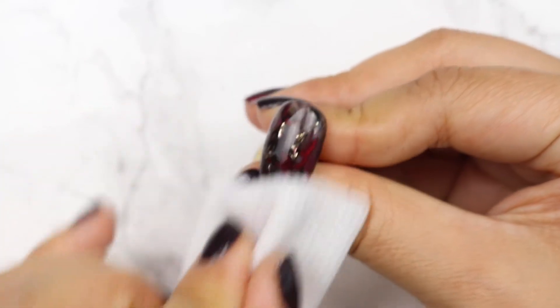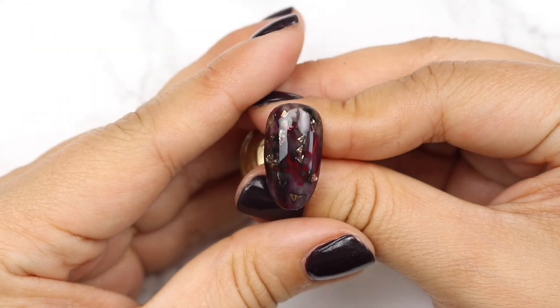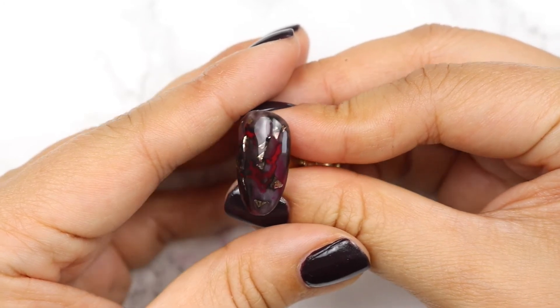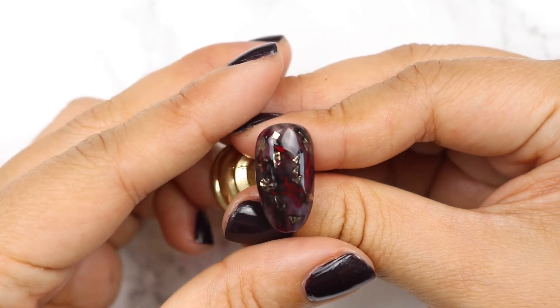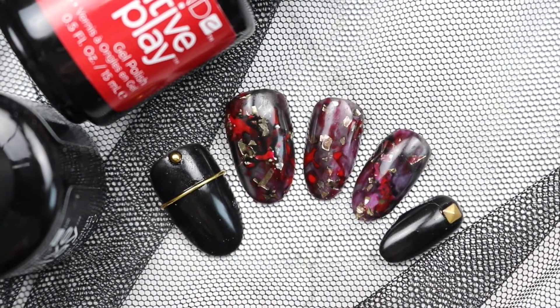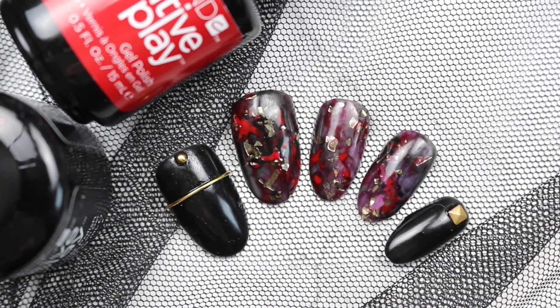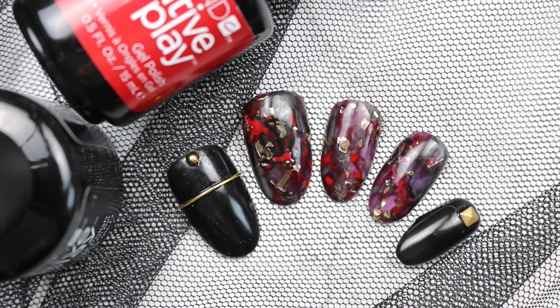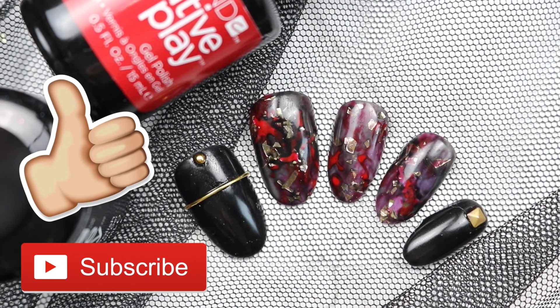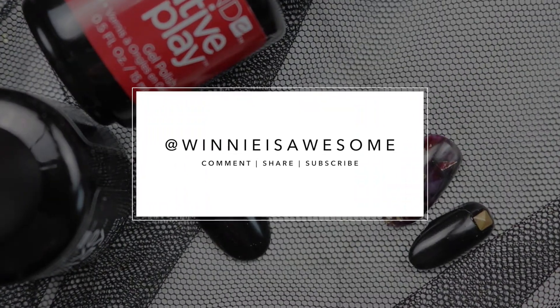A beautiful embedded nail! This design has two techniques rolled into one: blood splatter, or a very multi-dimensional look using an embedding technique to create a ton of shine and depth. It's so totally fall. Well friends, I hope you enjoyed today's tutorial. If you did, be sure to give it a thumbs up and subscribe to my channel. And if you decide to try this for yourself, remember to tag Winnie is Awesome. Until next week, nail friends! Bye!